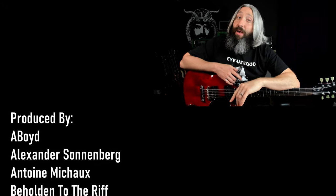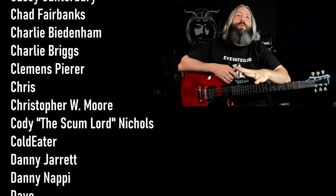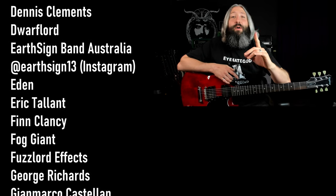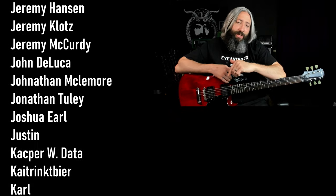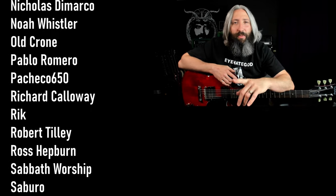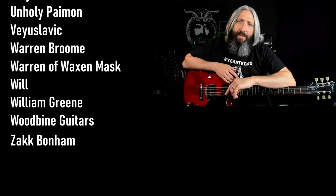Smash that like button, subscribe to the channel, and ring that notification bell. I want to send out a huge thank you to everyone who supports this channel over on Patreon, with a very special thank you to all of our Riff Lord and Riff Messiah tier producers. For more content just like this, you can click the YouTube video directly below me. If you haven't subscribed yet, click the round subscribe icon. Until next time, always remember: Tony Iommi is your friend. Thanks for coming. Take care.